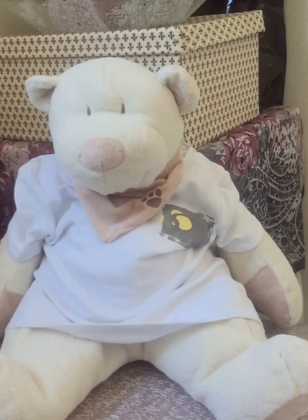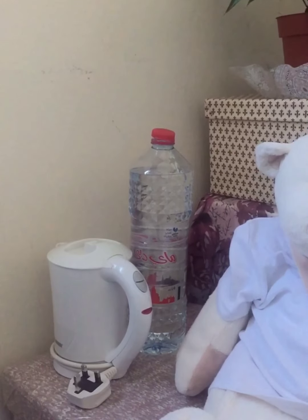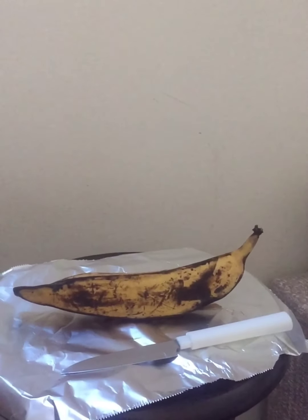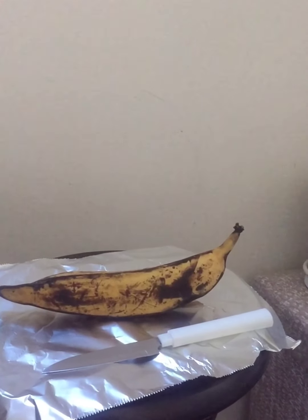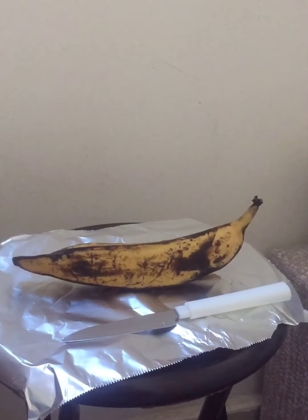So today, what we need are an electric kettle, a bottle of water, and a kind of banana for cooking — and of course, a knife.